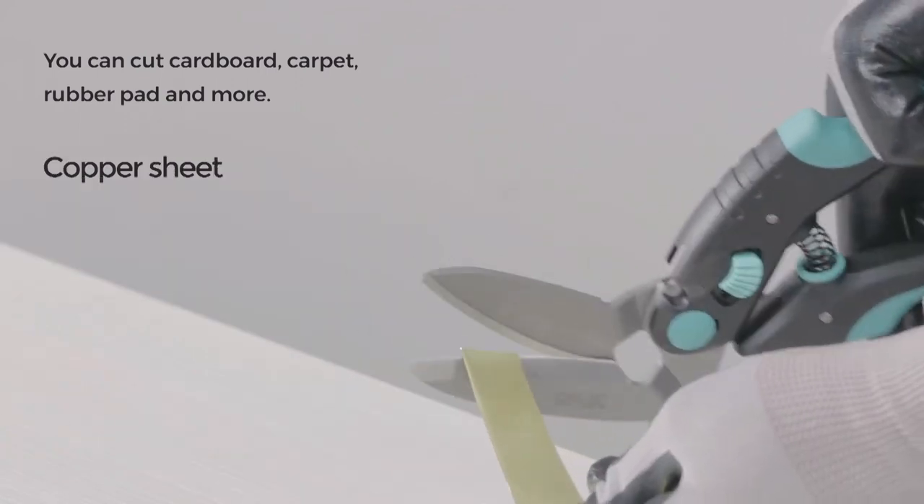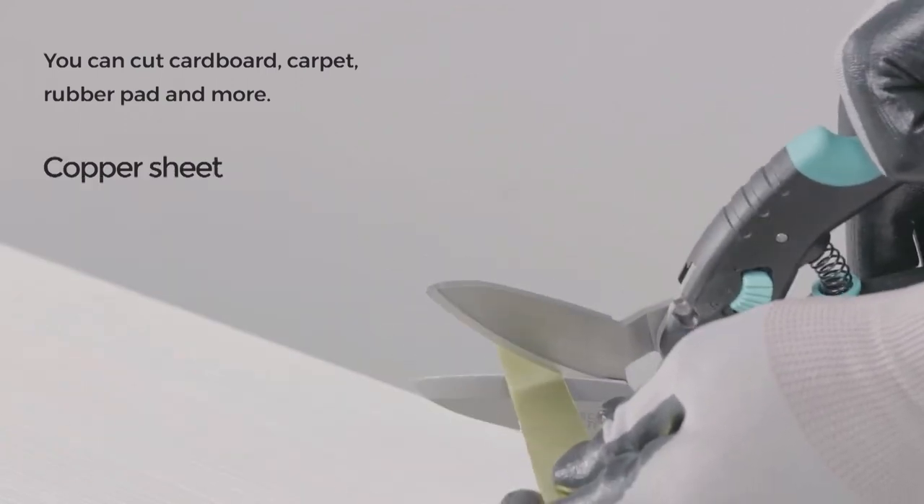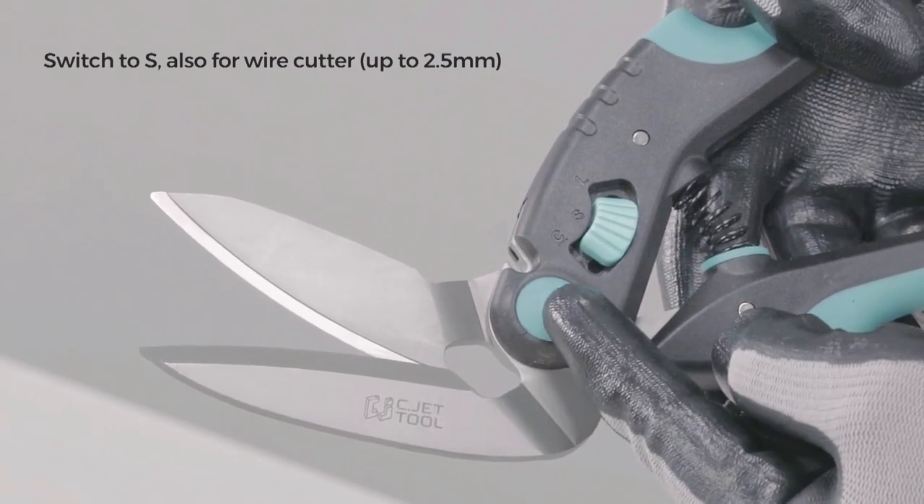The perfect scissors for cutting cardboard, carpets, and recycling. Time-saving without hurting your hands.